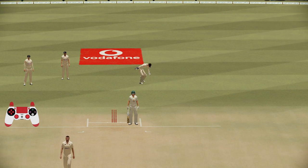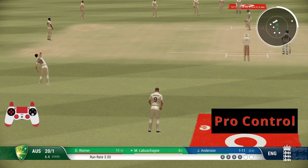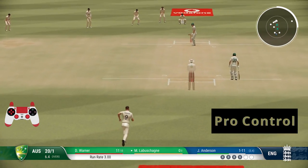Hello everyone, welcome back to my channel. I am your mate Adelit Gamer. In this video I will show you how to play chip shot at front foot and back foot in Cricket 22 in detail.